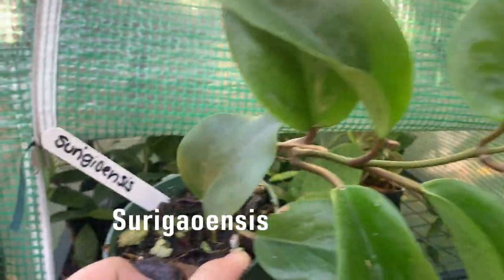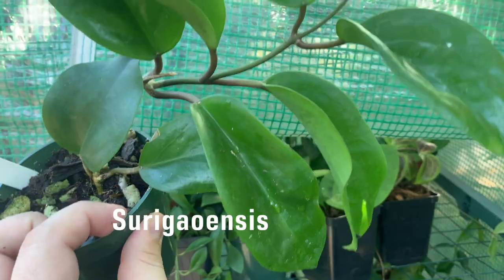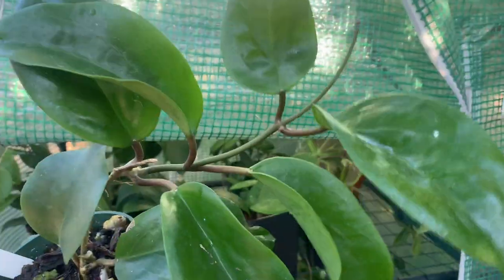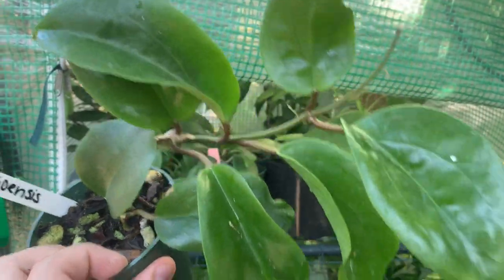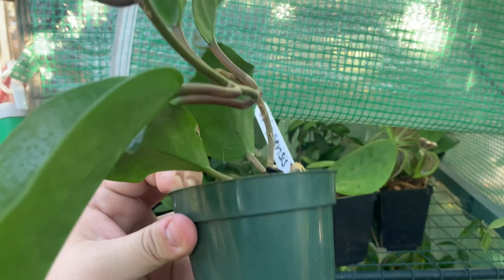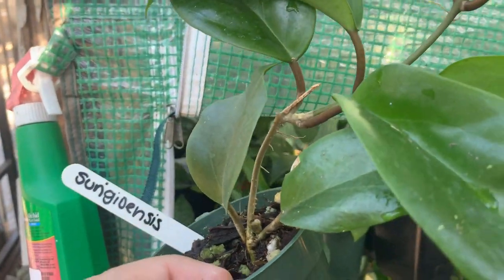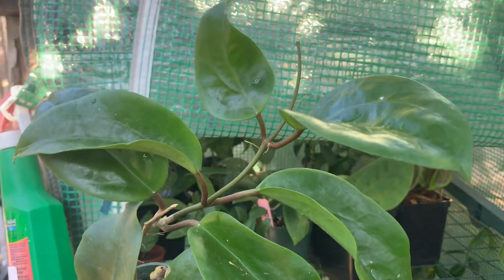Over here I have hoya surigaensis. A lot of people get this hoya sun-stressed but mine hasn't sun-stressed because I have it in the greenhouse under a tree, so it doesn't really get a lot of light. But look at it — it's huge. The leaves are very nice and glossy and it's getting quite heavy, so I probably need to give it a trellis so it could climb up and grow faster. It's not growing another tendril, it's just getting longer, which is very cool.